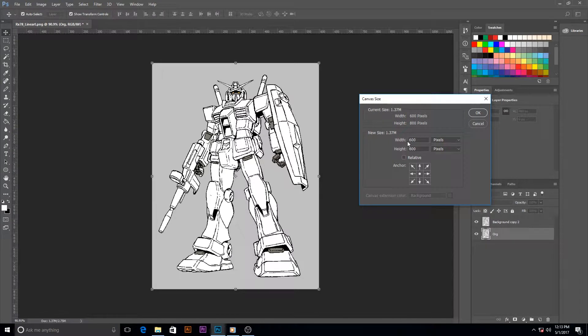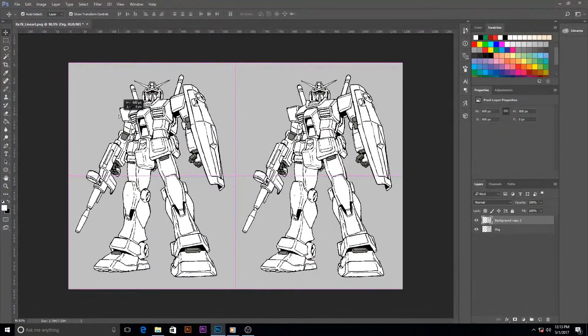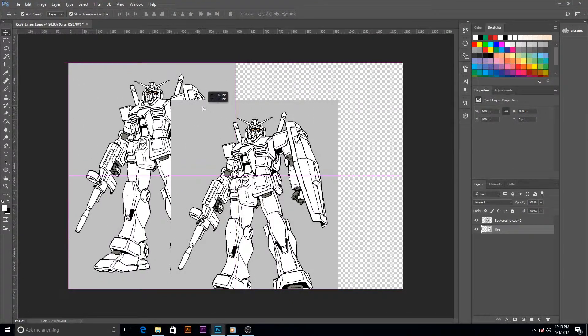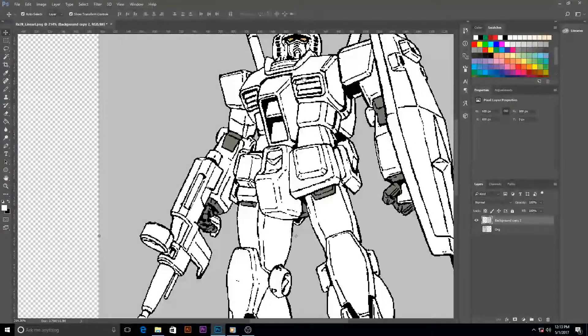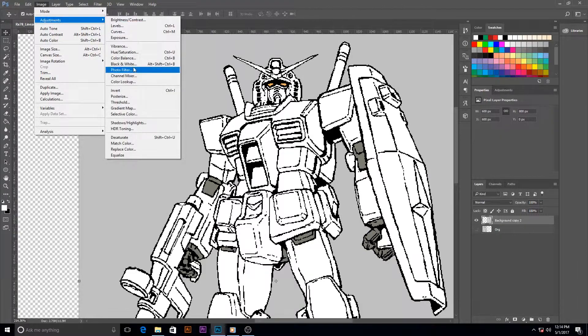Let's adjust the canvas. I usually do a before and after, so I'm going to move our original one over once I get the canvas resized and then hide it. It looks like since this one isn't fully black and white, I need to adjust it and remove the eye color.